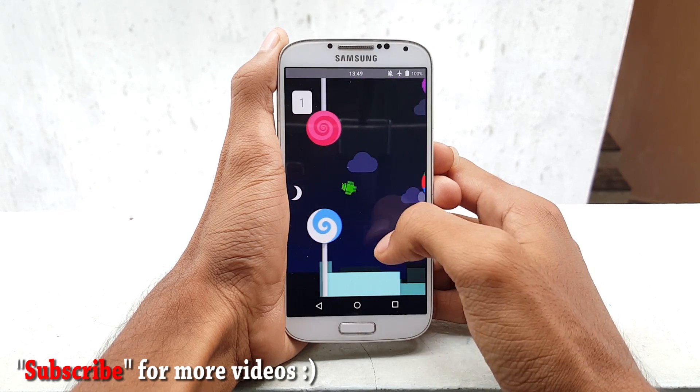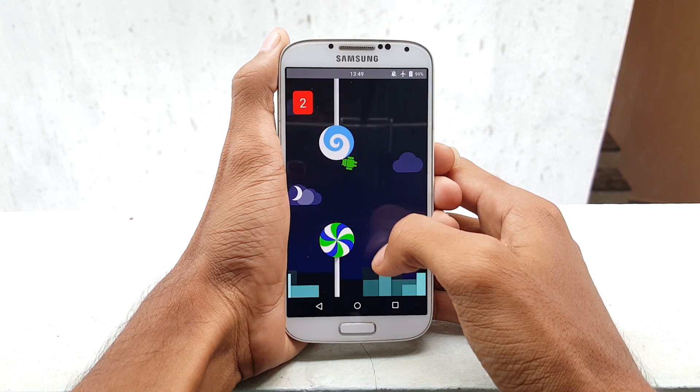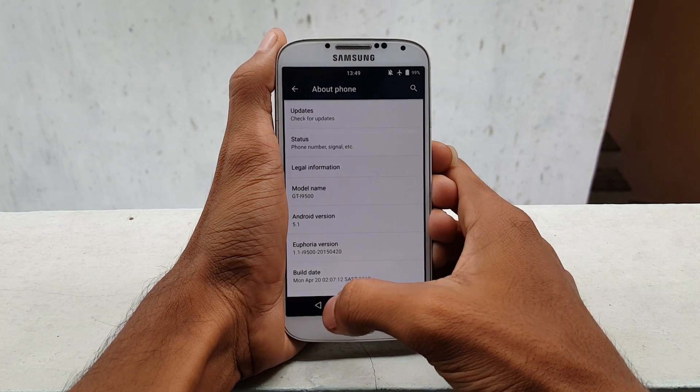Guys, I also request you to watch the video till the end — please don't skip it because you may miss the important points. If you find any difficulties or have any questions, please comment them down below. So now, as always, let's get started.